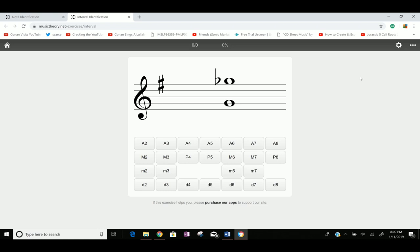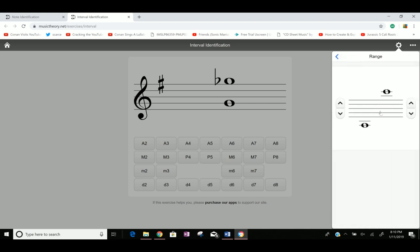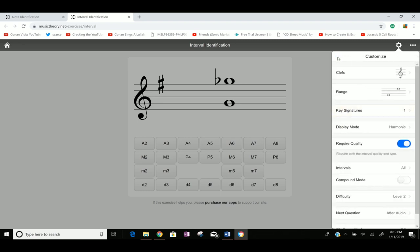Don't worry, I put a link in the description just for you. You want to adjust your settings accordingly. You probably want to start on the staff, and starting out, just select the top option with the natural sign. That means all these will be in the key of C, because you need to be a little more advanced at intervals to do anything else.